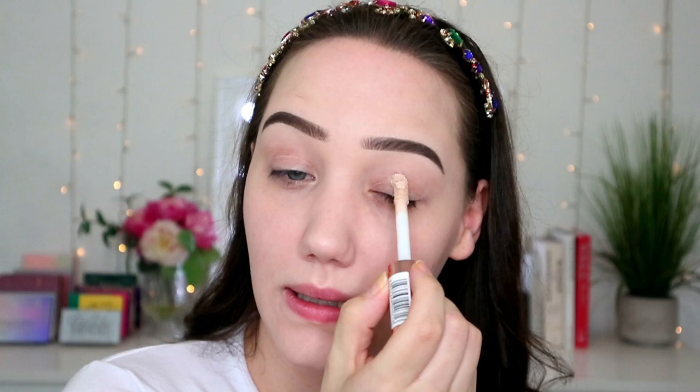My favorite concealer to prime with is my Revolution — I think it's called Conceal and Define. I'm just gonna whop this on all the way around.